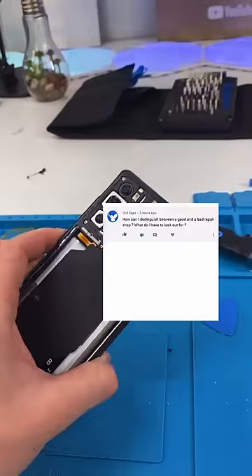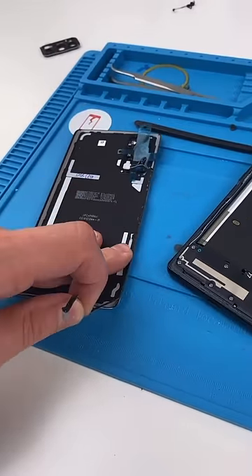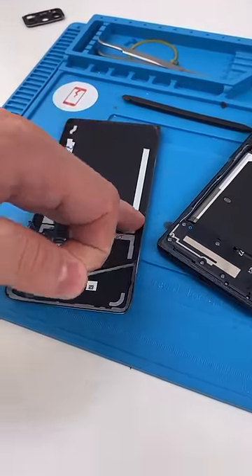Mr. 3seps asks, how can I distinguish between a good repair shop and a bad repair shop? I recommend going to at least two places, making sure their diagnosis is the same, and checking reviews. Once you find a good repair shop, just keep using them and build a relationship.